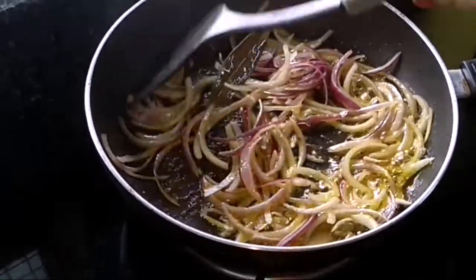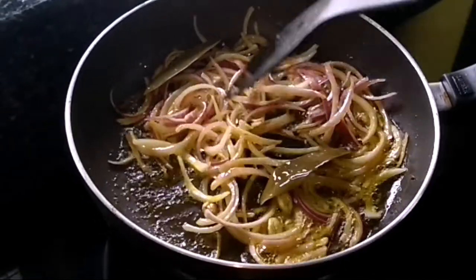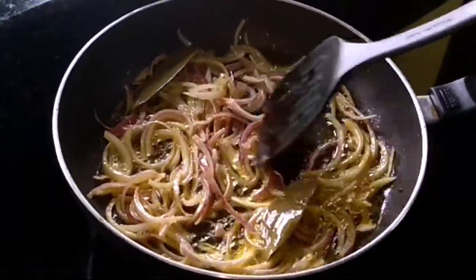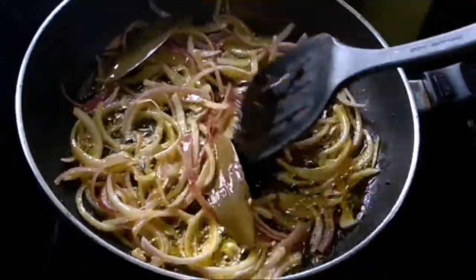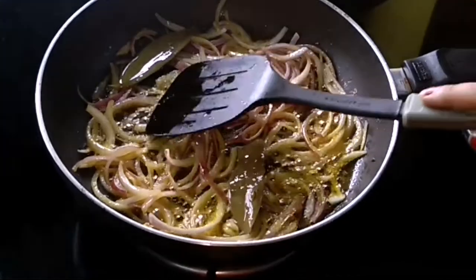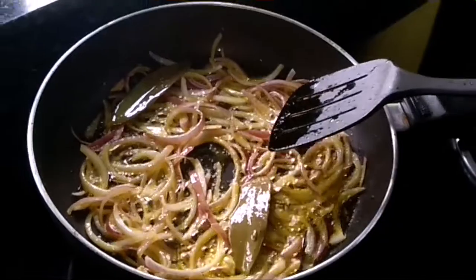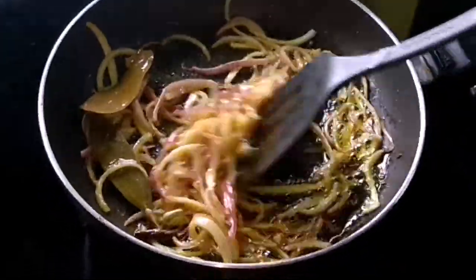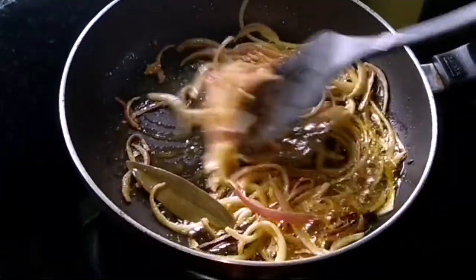This is a very easy recipe and it is easy to make in a short time — it is not a much time-taking process. The mixture is a little brown now and I will add a little masala.